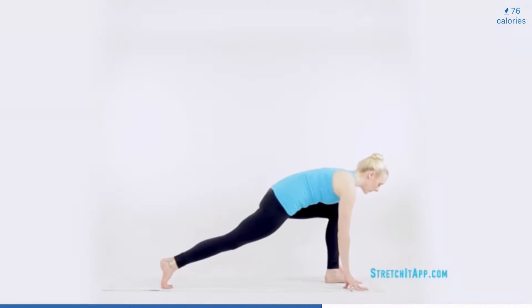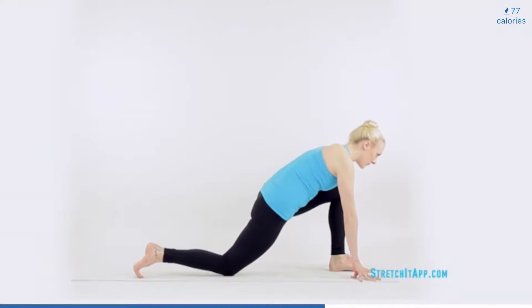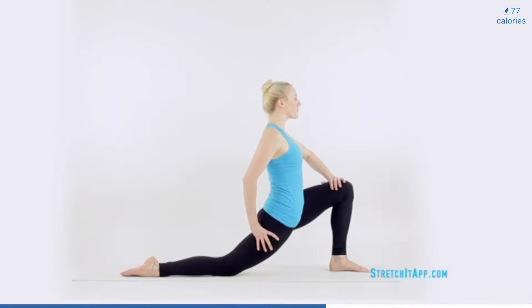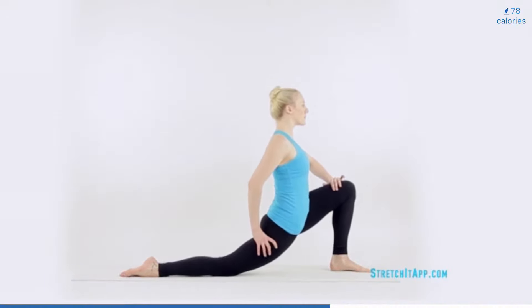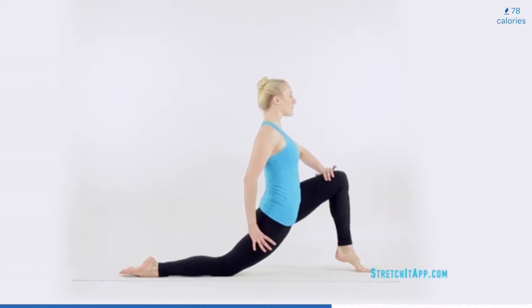Send the top leg behind you, finding a lunge position. Bring the knee to the floor and point your toes. Bring your hand to your front thigh and place the opposite thumb in the crease between your glutes and your hamstring. Encourage the back hip to roll down and forward, maintaining square. Keeping your spine stacked and your hips as low as possible, begin to lift and lower through the front heel. Find a high releve on the ball of your foot and then lower deeper into your lunge as the heel lowers. Continue to lift and lower the front heel about four to six times.